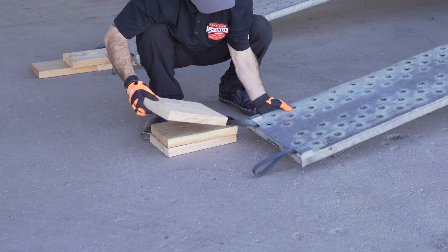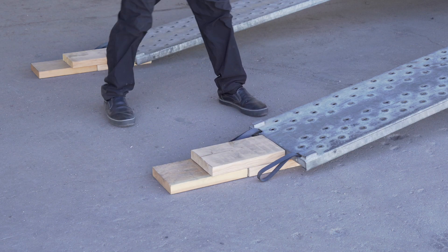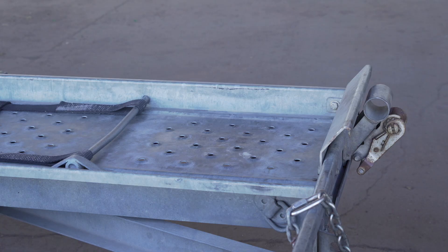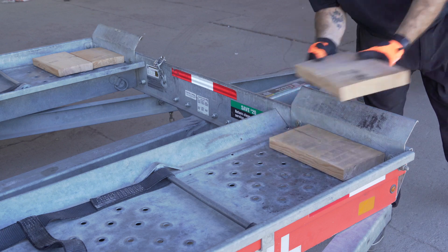Since your vehicle has low clearance, you can raise the vehicle's clearance by laying three twelve-inch long, two-by-eight boards on the ground in a pyramid shape. Next, place two additional boards in the bucket to clear the tire stops, then repeat on the other side.